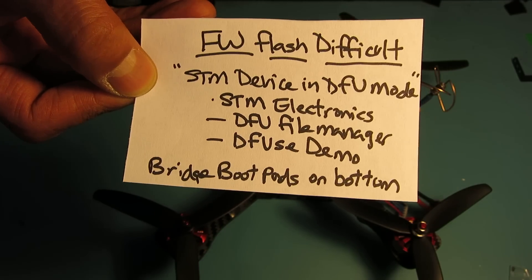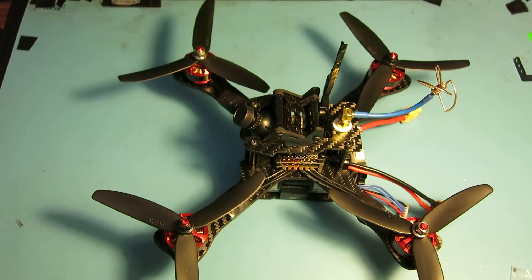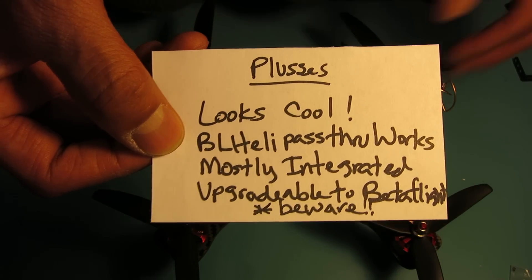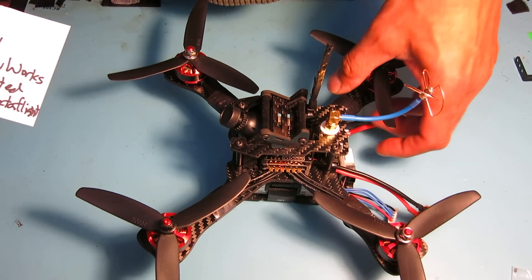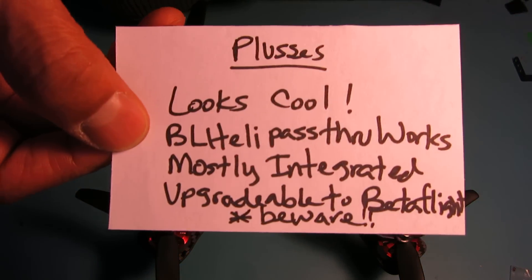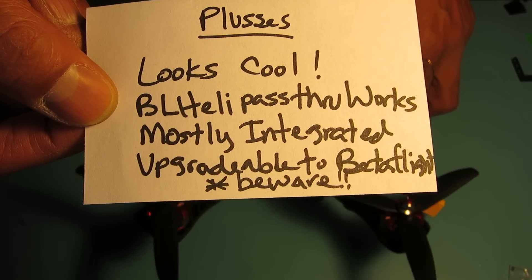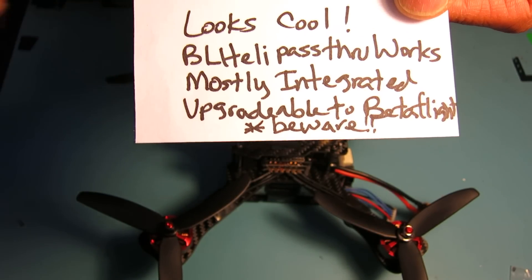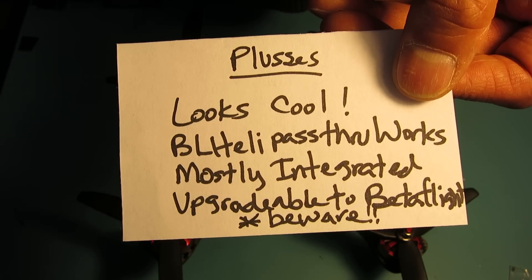If anybody wants more details, put a question in the comments and I'll give you as much information as I can. Looking at this overall package, the pluses are that it looks really cool — this is my first mini quad and I'm pretty happy with how clean and integrated it looks. The BLHeli passthrough works great; I was able to upgrade my ESCs no problem. The cube is mostly integrated with just a little bit of wiring, and they give you all the plugs. It is upgradable to Betaflight, but beware of the DFU uploader process mentioned earlier.